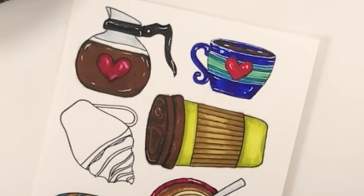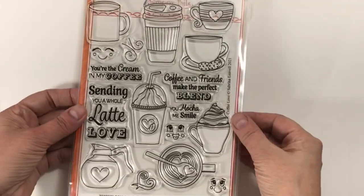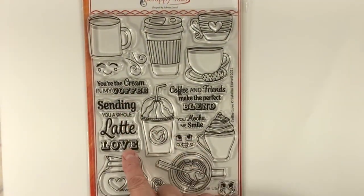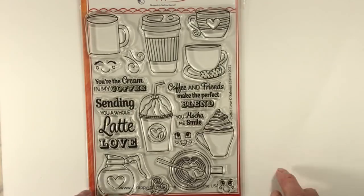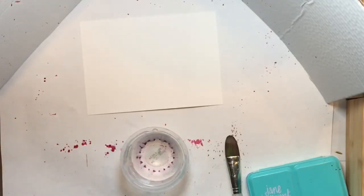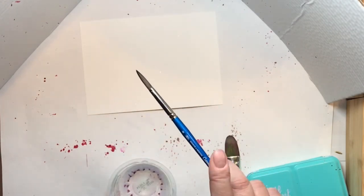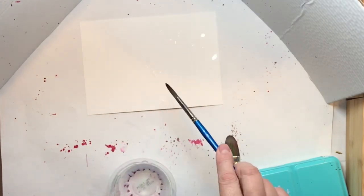Once I was done coloring I checked out my stamp set and grabbed a bunch of the really awesome sentiments. There are some great little faces you can use too, although I didn't use them this time. Okay, so here's the technique — you know how everybody's been doing that thing where you flick water on paper and then sprinkle embossing powder over top and heat set it?